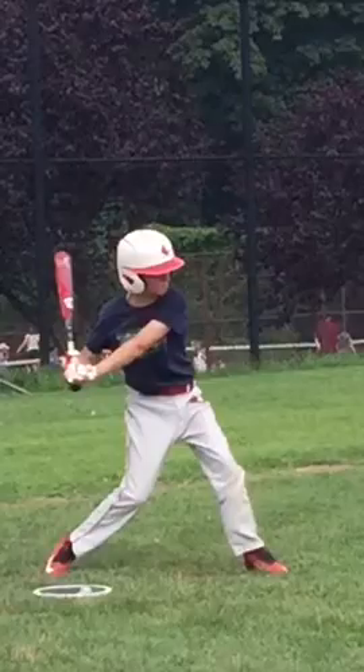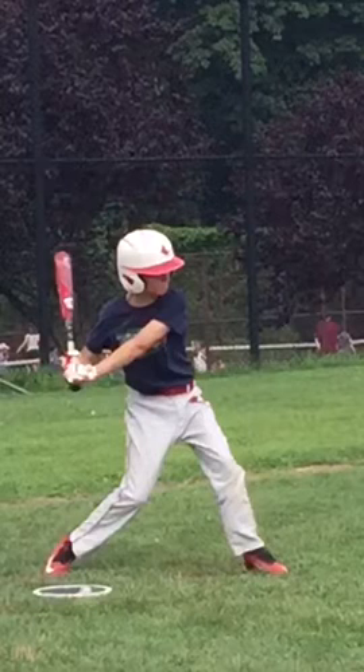On the inside pitch, for the most part, you do a good job of staying inside the baseball with the hands. But pitches down the middle and away, you're dropping and casting.